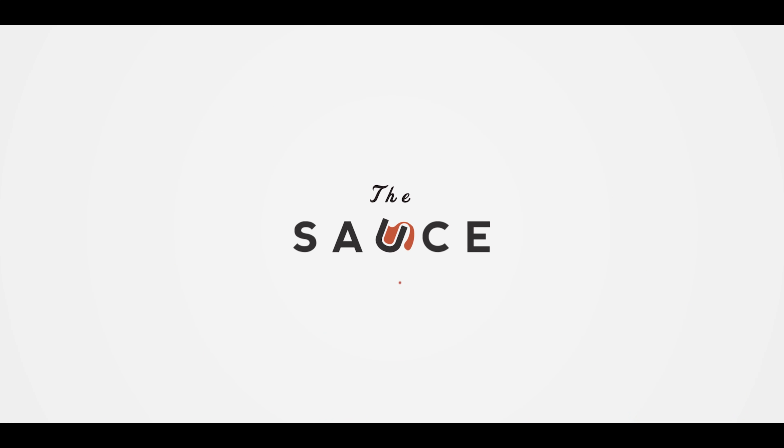Hey everybody, I'm Chef Tom with ATBBQ.com and this is Watermelon Mojito Granita. Today we're whipping up a frosty treat for these hot summer days — it's Granita. Granita is an Italian semi-frozen dessert that's agitated as it freezes, so it creates this great crystal structure that just melts in your mouth. I've chosen two things that go great with summer: Watermelon, which we're going to caramelize on the grill, and Mojitos. It's a beautiful trifecta of summertime goodness.